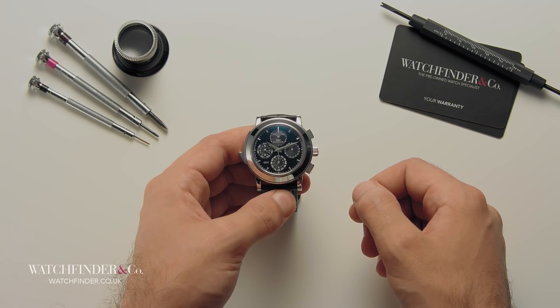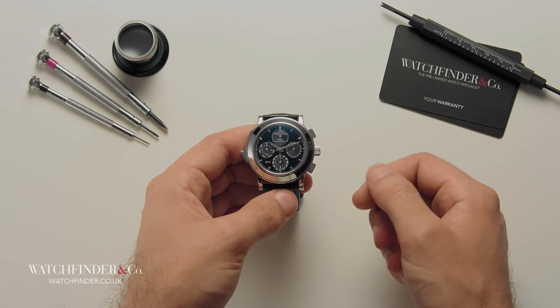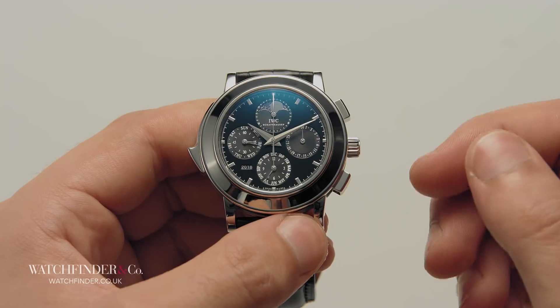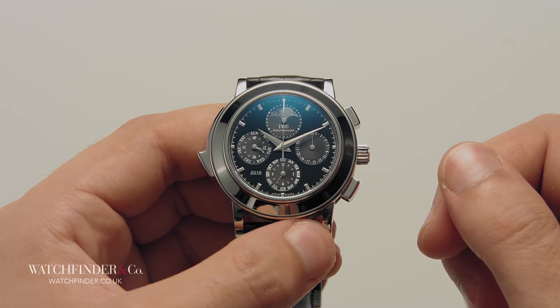As you'd reasonably expect, this watch displays your hours, minutes and seconds — because, well, it's a watch, isn't it? This can be attributed to a good 150 parts of the calibre 79091 movement, which leaves us with about 500 odd to go. So, where have they all gone?